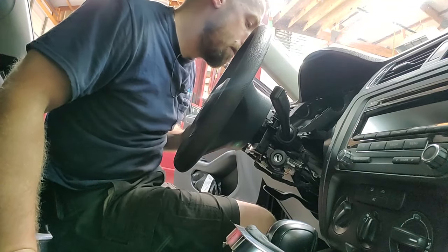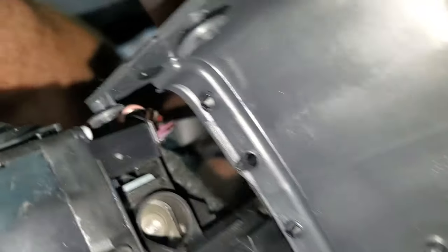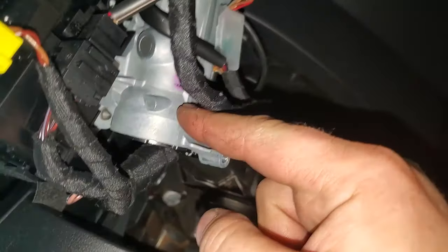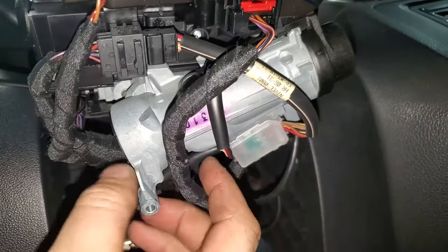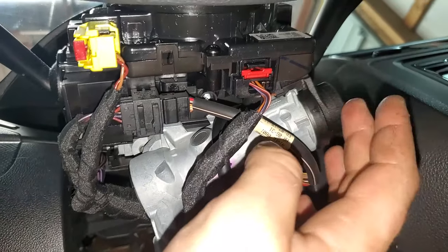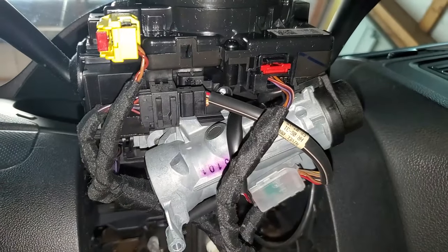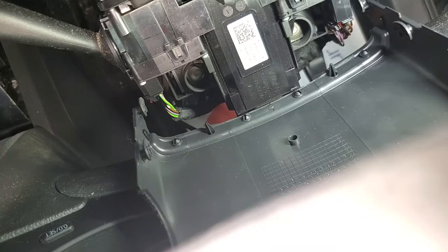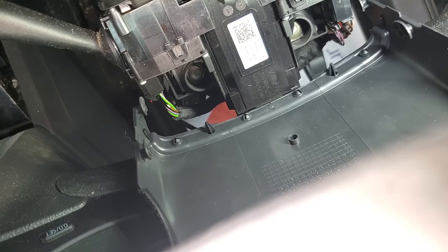We're going to get to these — these are break-off screws that the ignition switch is held up by. Once we get those screws removed, we can drop this whole little assembly down and get it swapped out, because it's either the ignition switch mechanism or the tumbler that's bad. Either way, we've got to get all this apart.